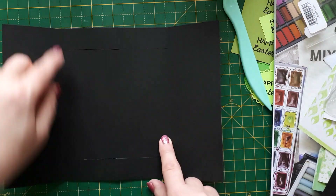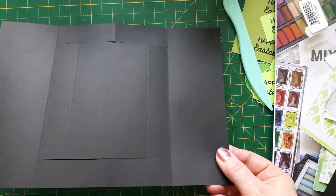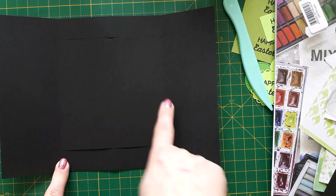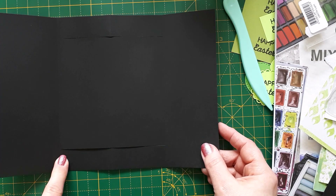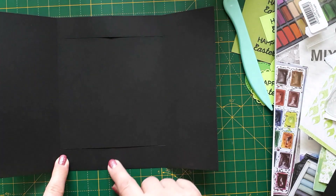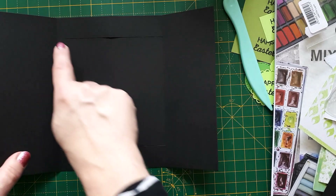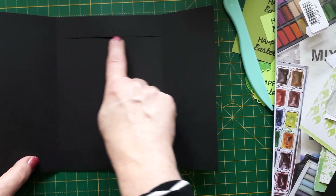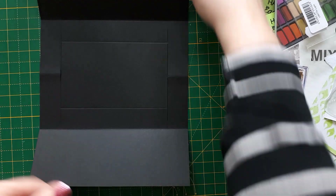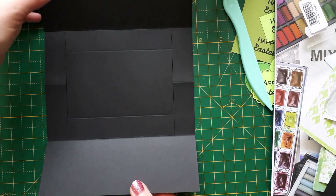The whole base is 10 by 7 inches — 10 long, 7 wide — which is great because you can create it from an A4 card. You score at two and a half and seven and a half inches, or the other way around depending on which way your scoreboard goes. Then you choose a width for the frame — I chose one inch. I cut using the cutting function of my scoreboard, laying it down and cutting at one inch.